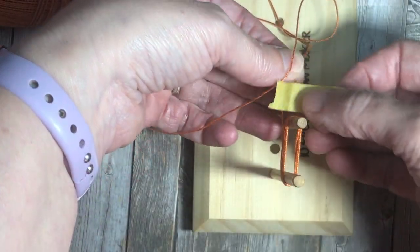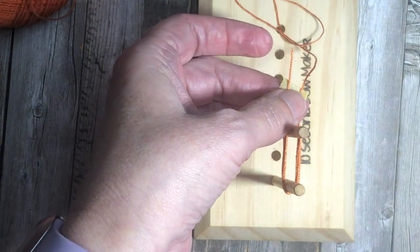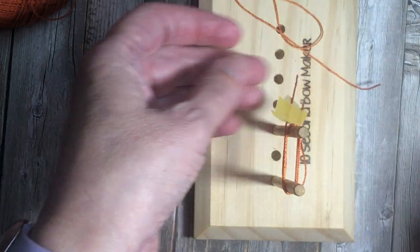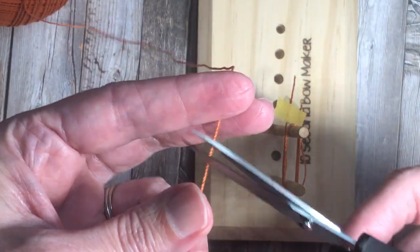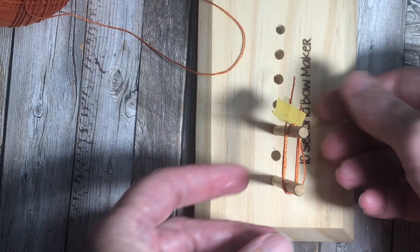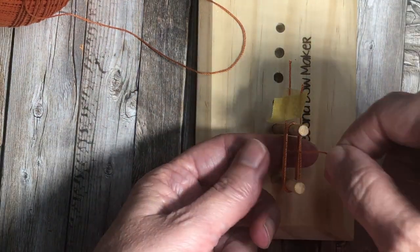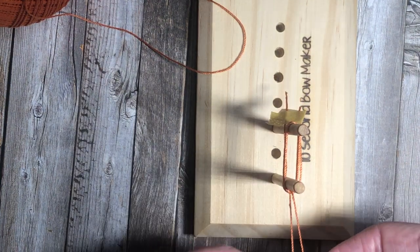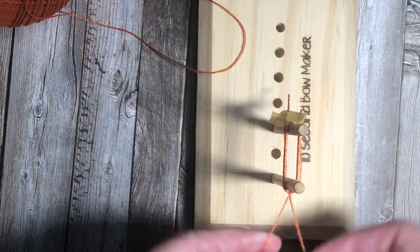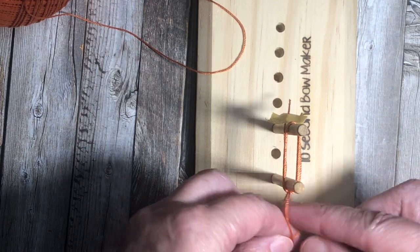I used a little piece of washi tape to secure the two pieces together, and then I trimmed off a piece. Now I'm going to take another piece of thread that's maybe four or five inches long, and that's what I'm going to use to tie the tassel top together. I threaded that through the middle, and now I'm going to tie a knot at the top of the piece.